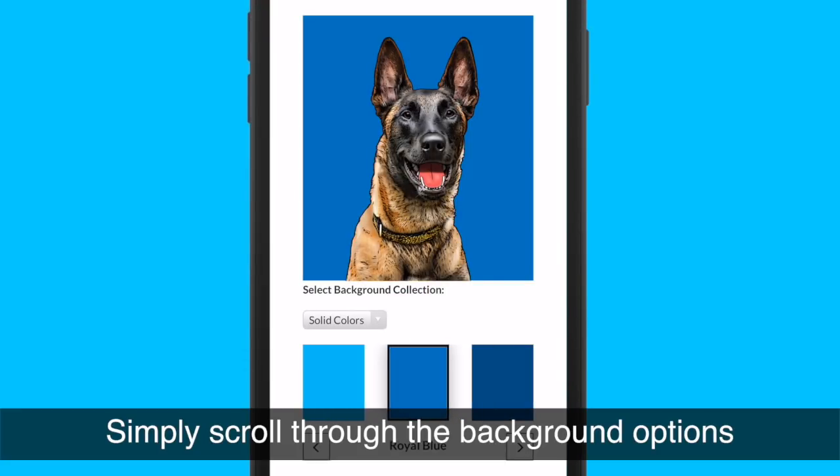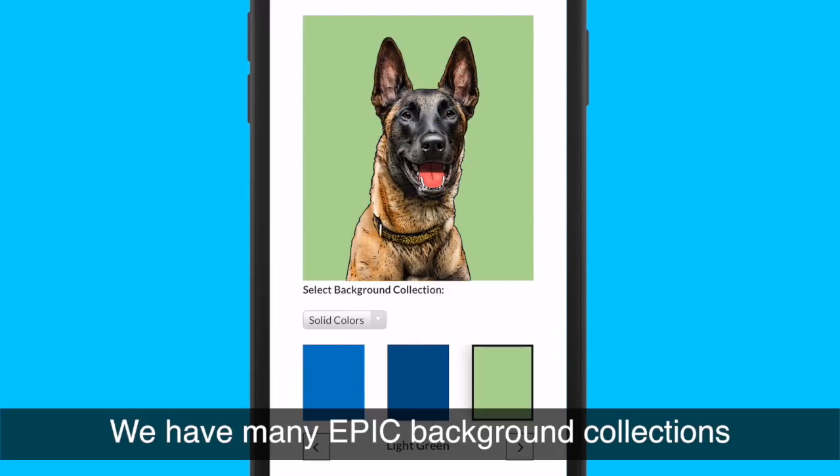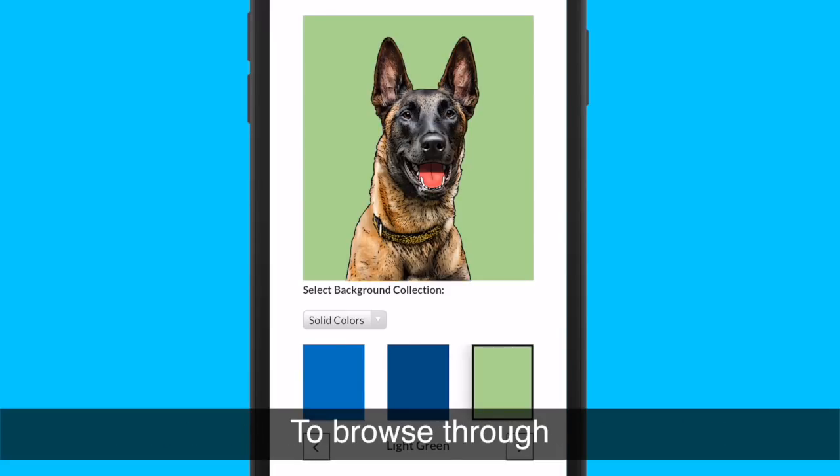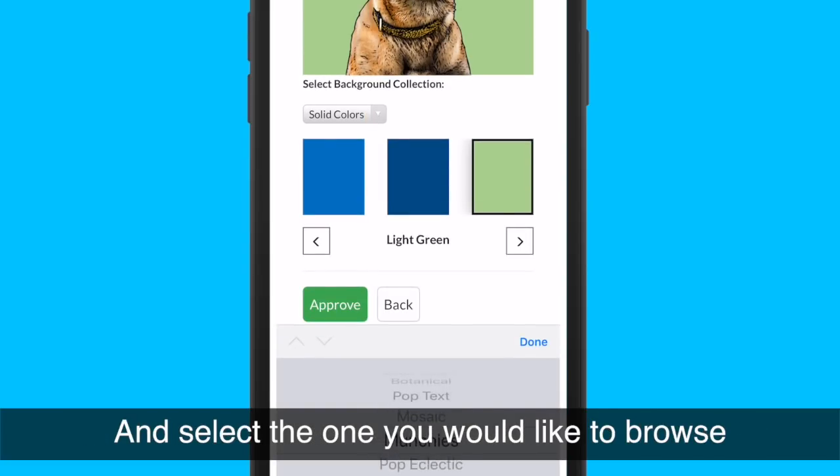Simply scroll through the background options and select the one you love best. We have many epic background collections to browse through. To change a collection, simply click this drop down and select the one that you would like to browse.